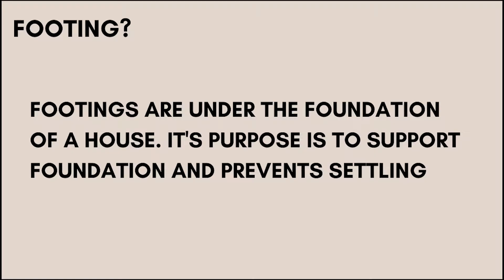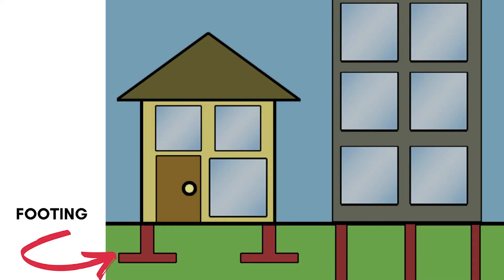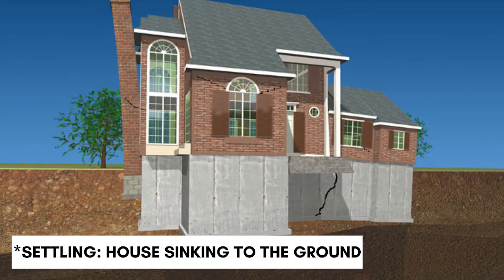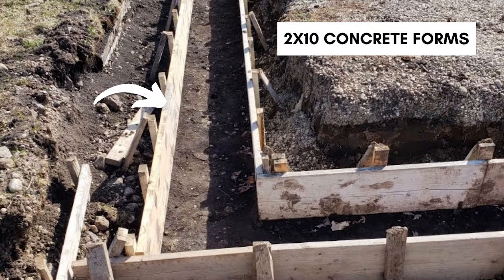Now let me walk you through the very first steps. The first step was to create the footing. If you don't know what a footing is, it's under the foundation of a house and its purpose is to support the foundation and prevent settling. Settling is also known as your house slipping into the ground, which I don't think anyone wants. They started this by using 2x10 concrete forms — those wood-looking blocks that I have the white arrow pointing to.